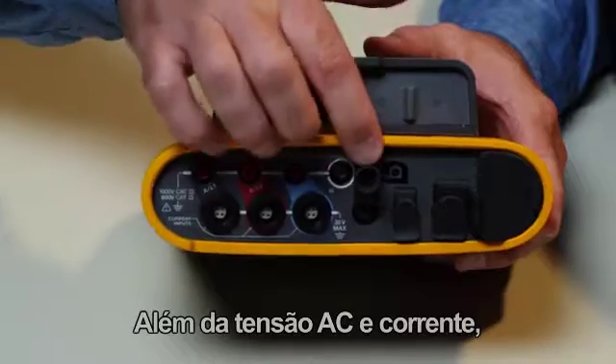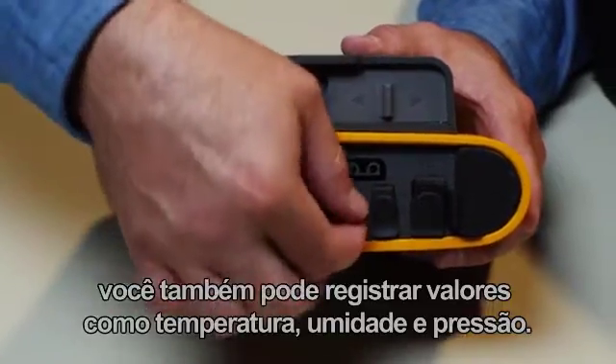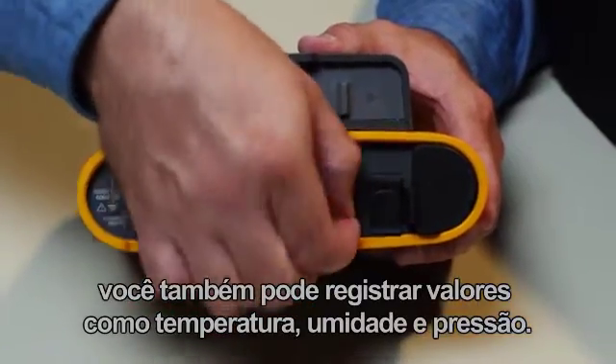In addition to AC voltage and current, you can also log values like temperature, humidity, and pressure.